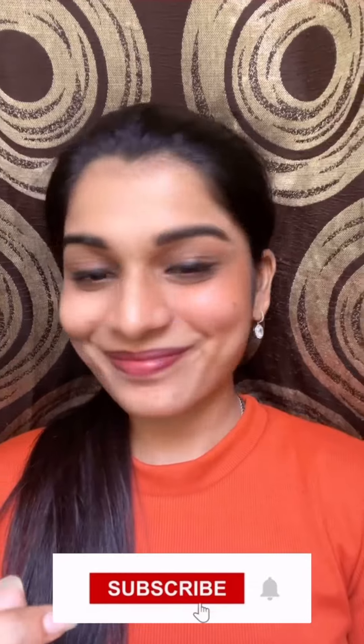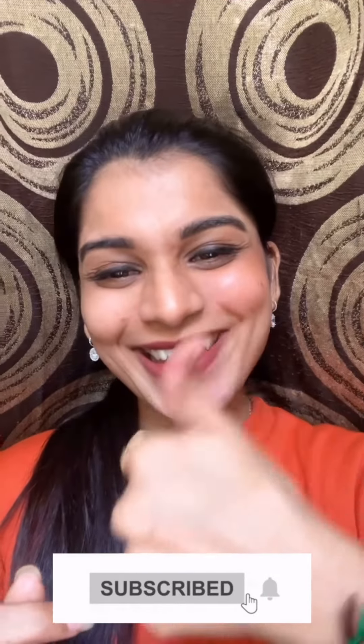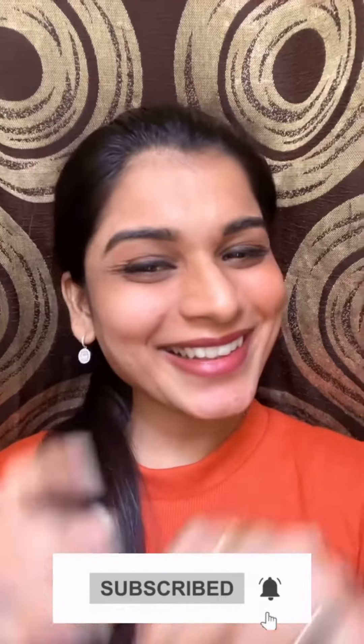Let's apply it and blend it. I think yes, this hack works! Sometimes you can do this too. Do like, share and subscribe.